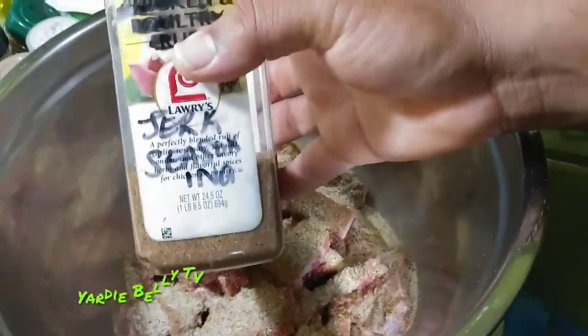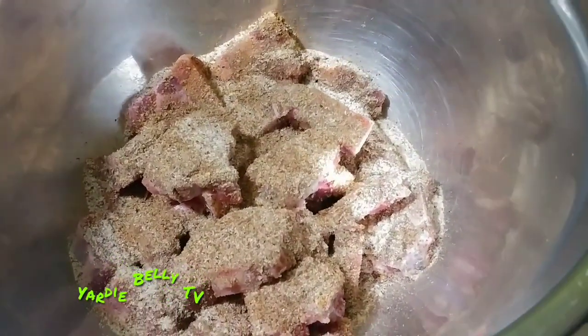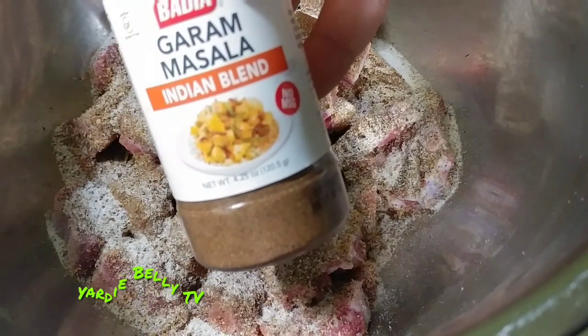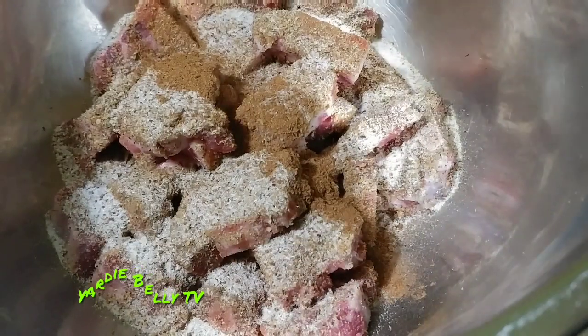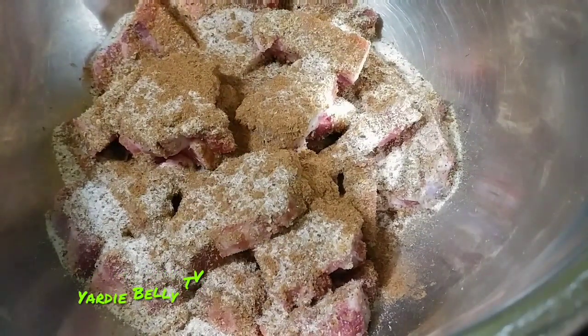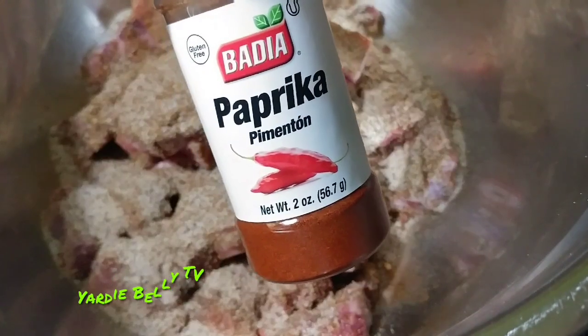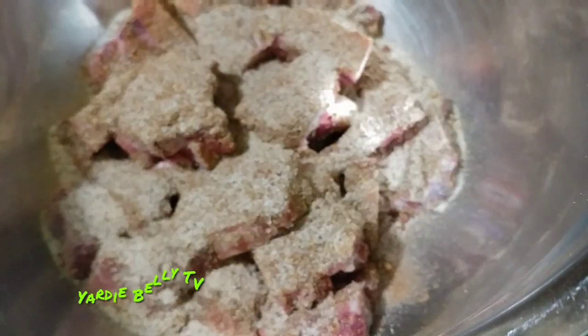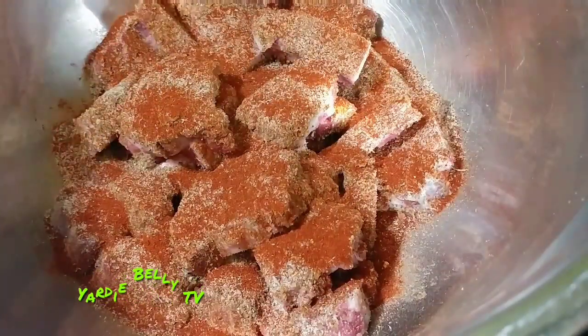And of course, you want to add some jerk seasoning — this is my personal blend of jerk seasoning, and that's just the oomph of the flavor. I have some garam masala, that's Indian seasoning, and I'm adding that too because I like the deepness of the flavors. I'm also adding some paprika to help with the color and kick it up another notch.